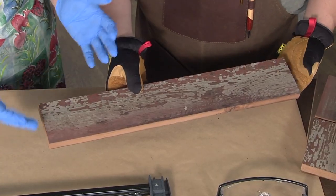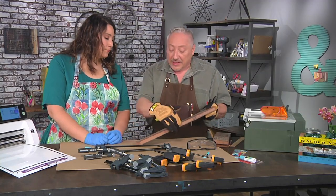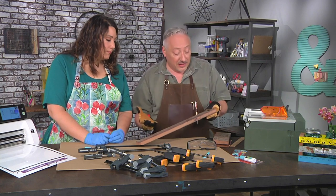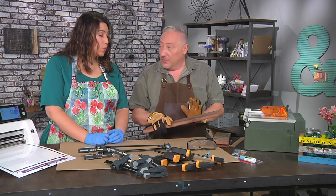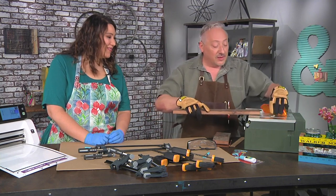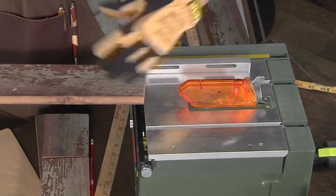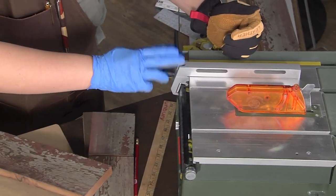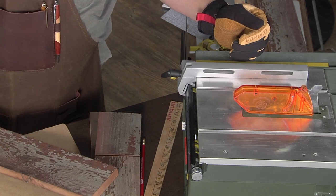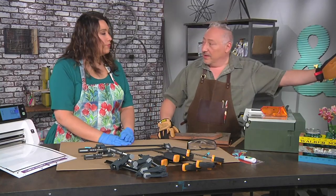It has this beautiful distressing that's real, not fake, from years of being outside. The edges were kind of chewed up from being a fence for 50 years, so I did a rip cut. A rip cut is when you're cutting with the grain, and that's when you use the fence on the table saw to get a nice straight edge the whole run of the lumber.